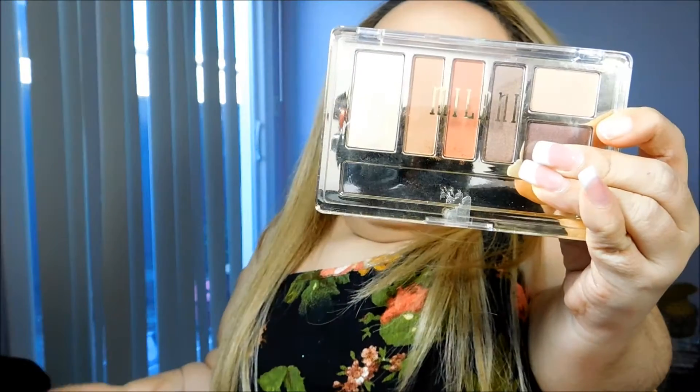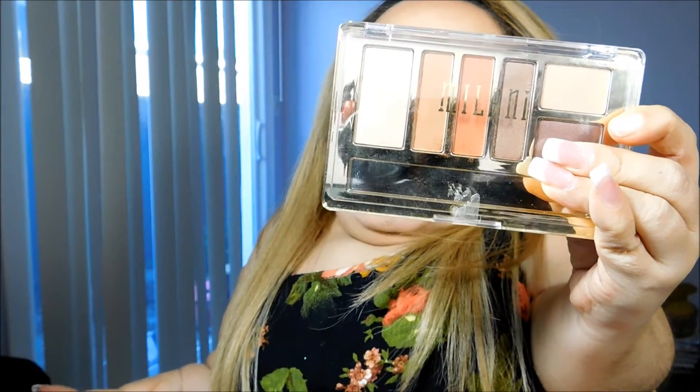Now I'm going to take the color Bamboo by MAC and just lightly dust it in the crease. For the rest of my eyeshadows, I'm going to be using this Milani palette, Earthy Elements.